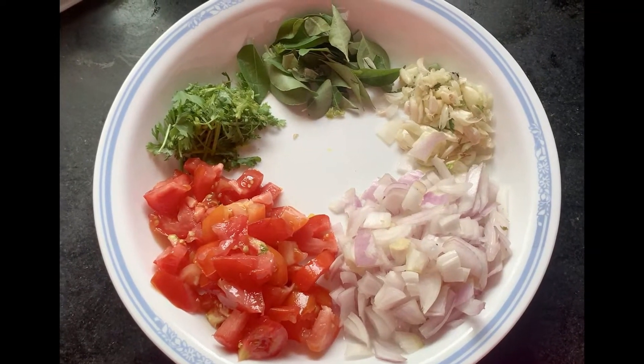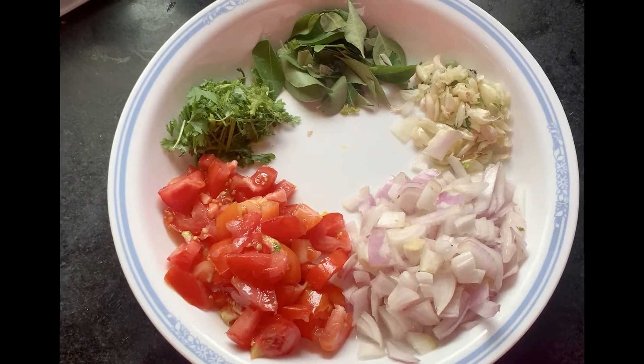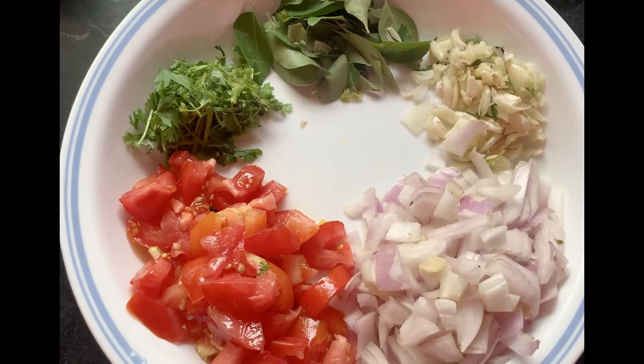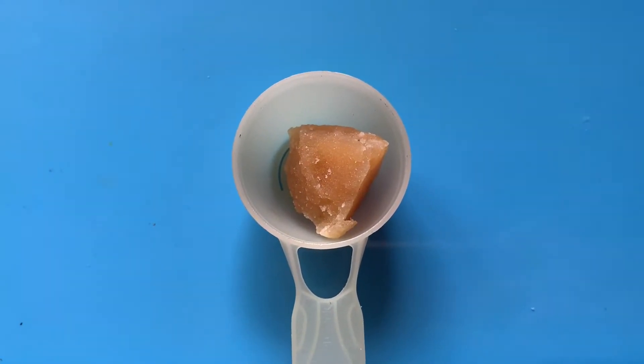Chop one onion, two tomatoes, a handful of curry leaves, a handful of coriander leaves, and garlic. Garlic can be added more, which gives great taste and is good for health. Also take a small piece of jaggery.